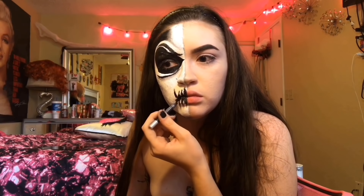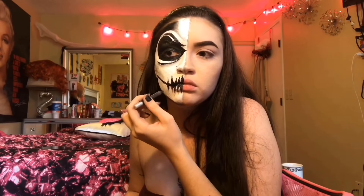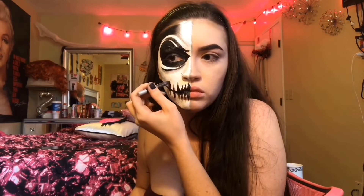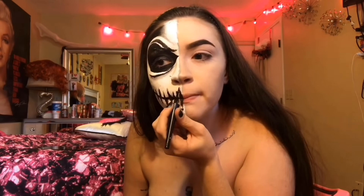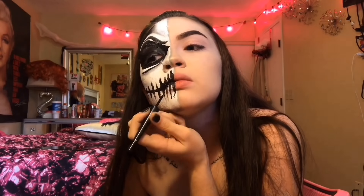And I'm going to draw a line under my face where my chin is for depth. And then I'm going to darken that with some more black cream paint.